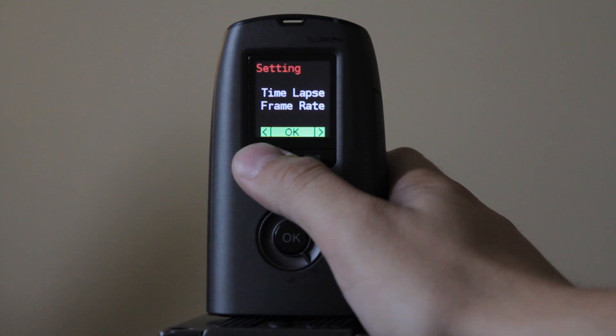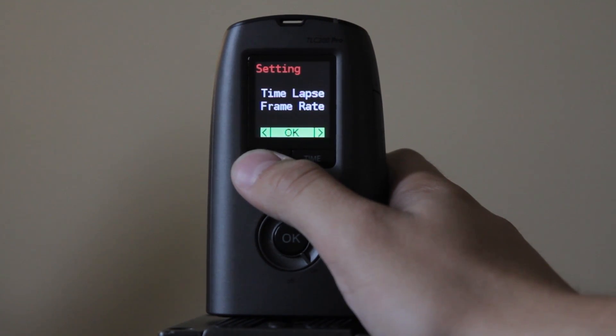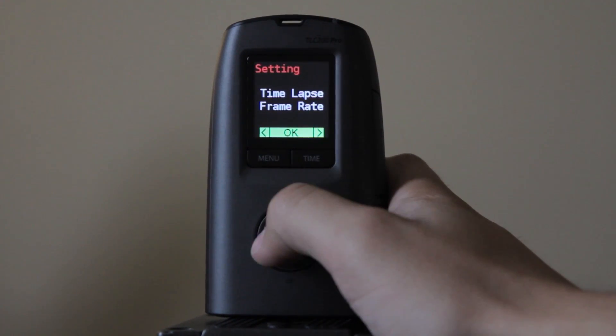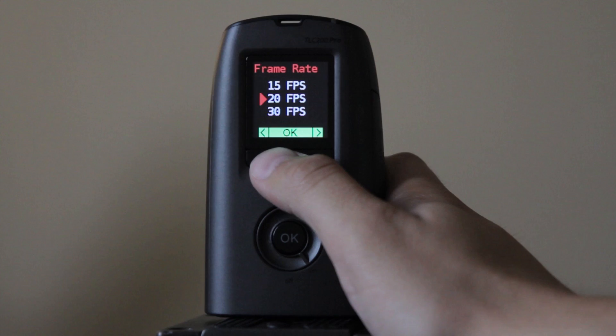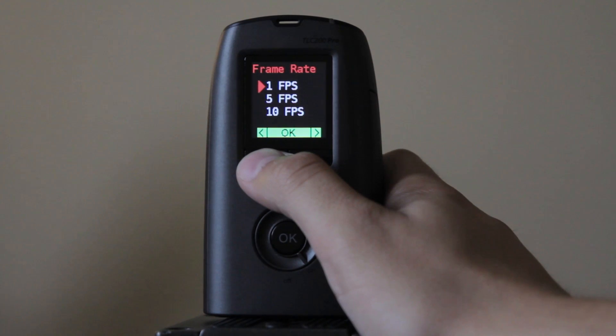In the settings menu we have: time-lapse, frame rate, more, custom image, exposure, HDR range, timer, scene, image quality, and white balance mode. You probably won't use a lot of these, but for time-lapse frame rate you're definitely going to want to adjust this. The options are 30, 20, 15, 10, 5, and 1 frames per second.